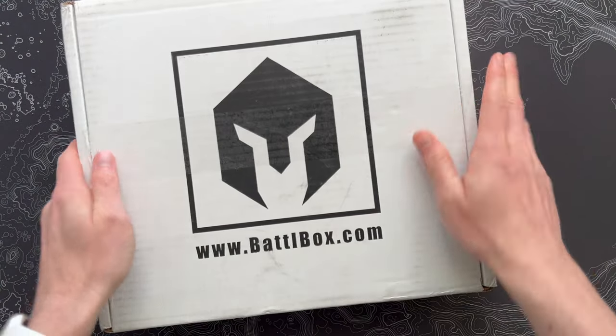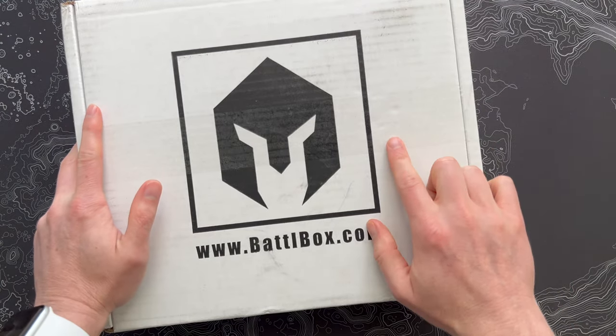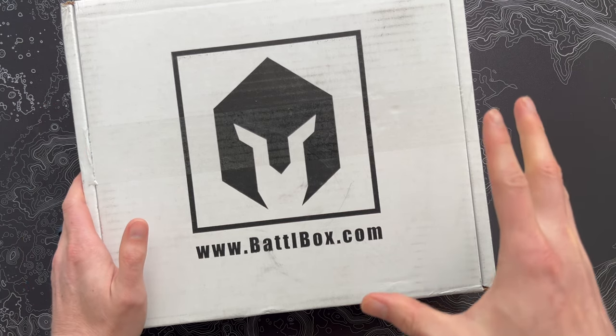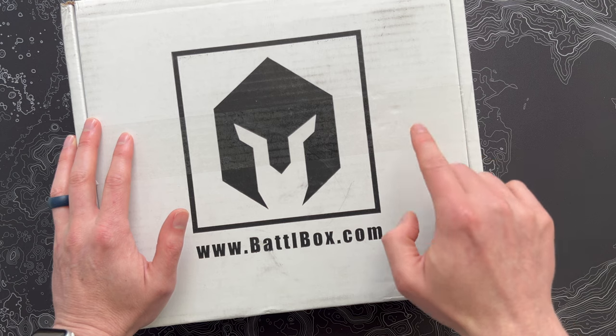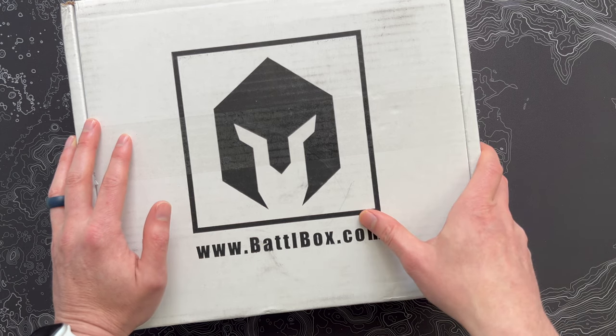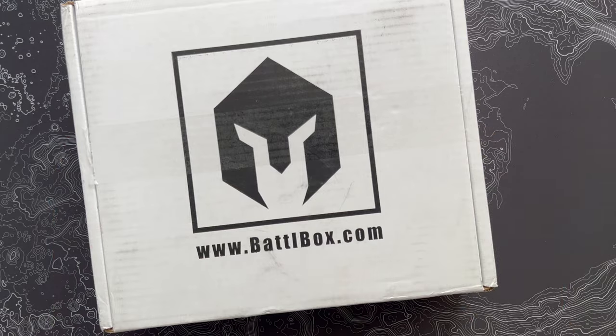All right battle boxers, I've got Mission 99 right here. Just came in the mail, and my neighbor just started mowing right as I sat down to do this unboxing, but I decided to push through and unbox this anyway because I know you guys want to see what's inside. So last battle box in the double digits — let's pop open the seal and see what came this month.